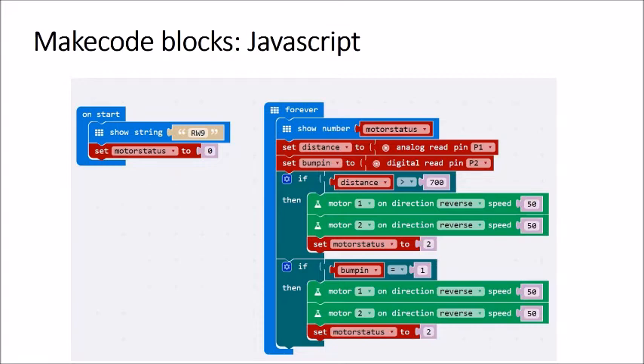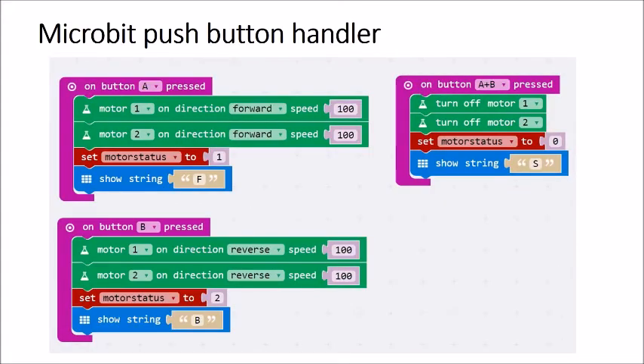On the right there's a loop that runs forever. It detects both the distance from the object in front via the IR rangefinder and whether the bump switch has been activated. If either condition is triggered, the motor goes into reverse at half speed. The push buttons — A and B on the micro:bit — also provide control: press A to go forward at full speed, press B for full reverse, and press A and B together to stop. The motor status is shown on the micro:bit LEDs each time.